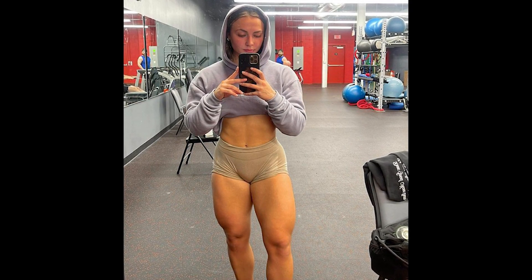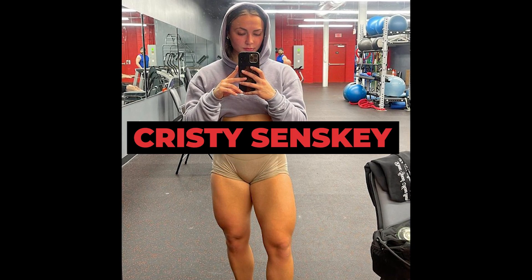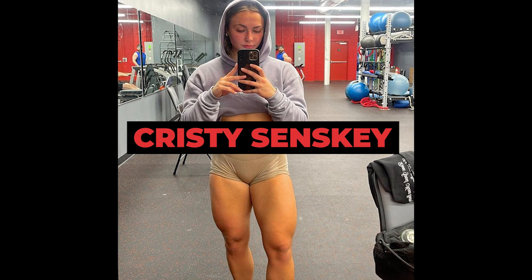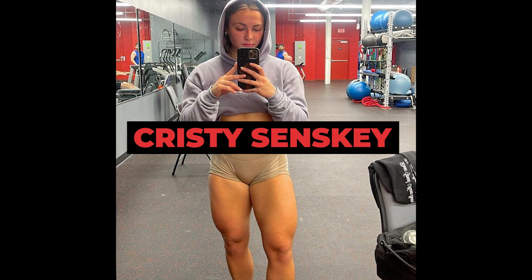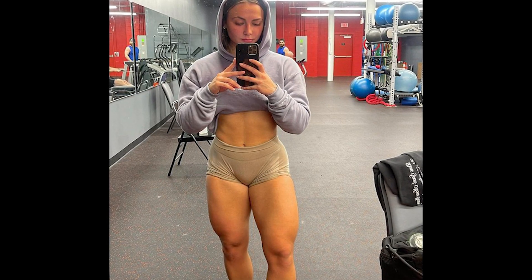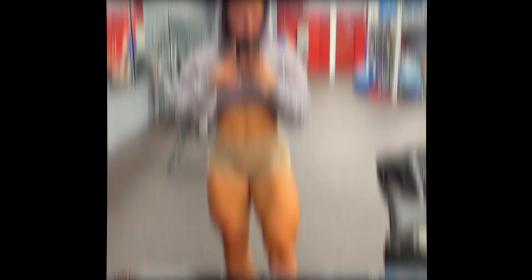Today we will see the exercises that Christy uses in her quadriceps training. It is good to remember that Christy was a soccer athlete, so she already had her quadriceps a little developed. But anyway, to become an elite wellness athlete, Christy will need to dedicate herself 110% in training, and I believe her.